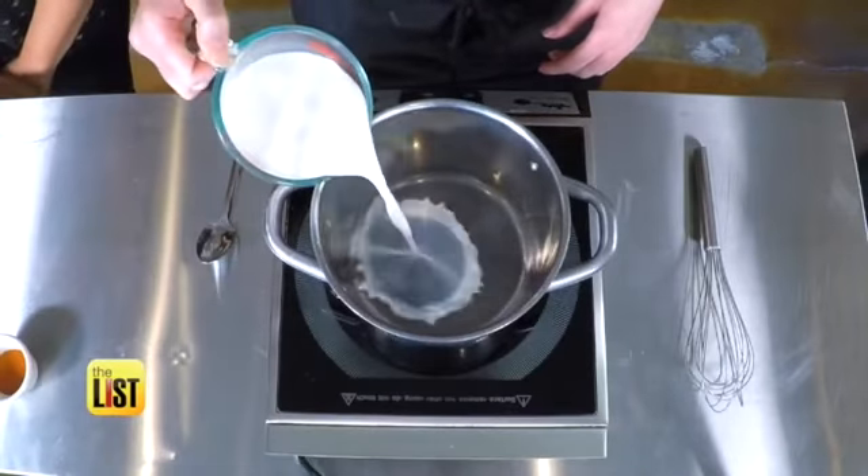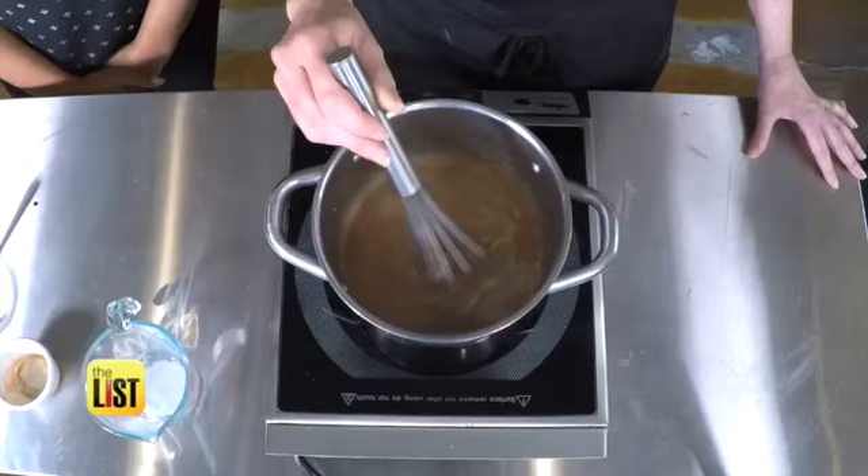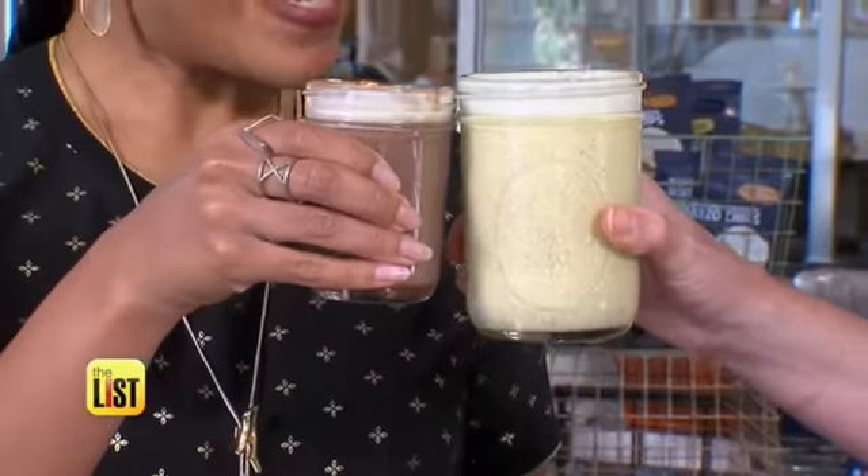Put your stove on high heat, add milk, paprika, and your chocolate sauce — but stay close because it heats up pretty quickly. This will take about three or four minutes, just until it comes to a boil. Pour it out and let your whipped cream melt right in the center.